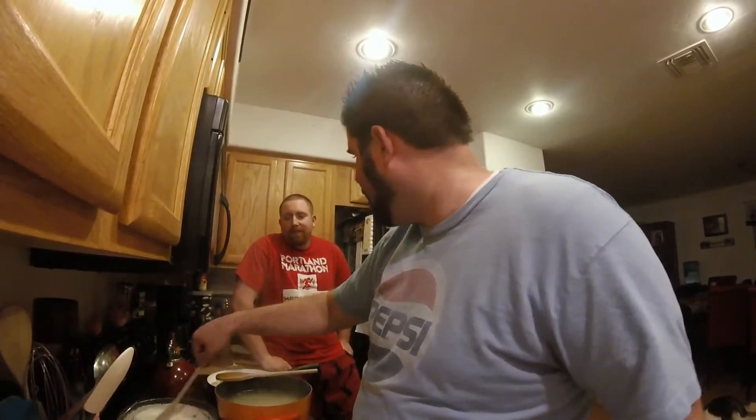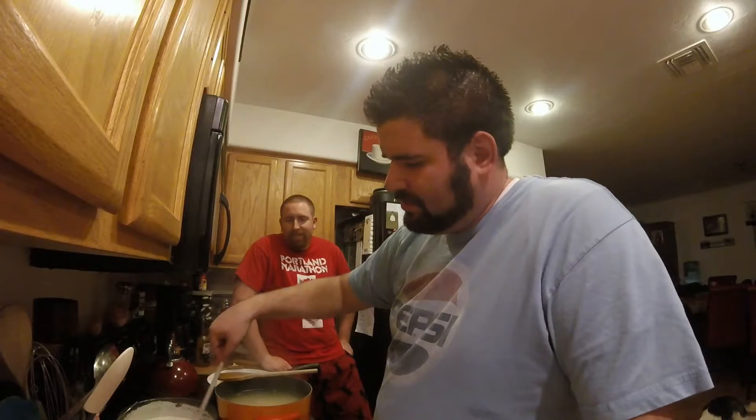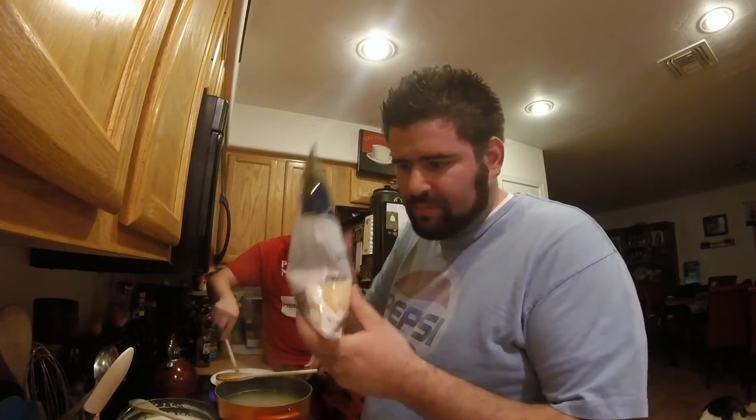When the pasta is done I'm going to drain it and pour all that sauce in there, mix the chicken in, and we're going to have a lot of nice yummy food tonight. It's going to be really delicious. But we don't have any colorful food - we should have thought about that.